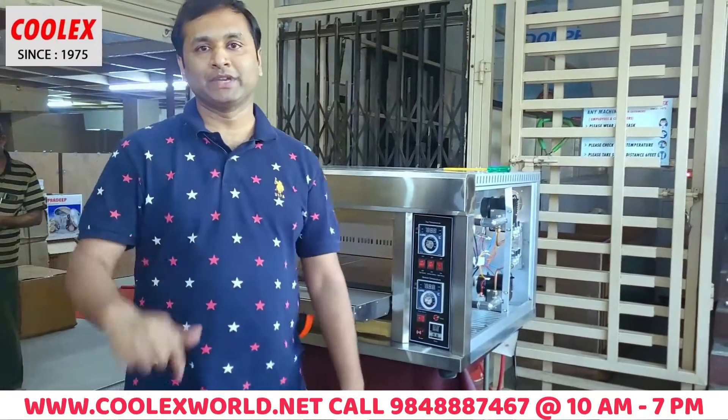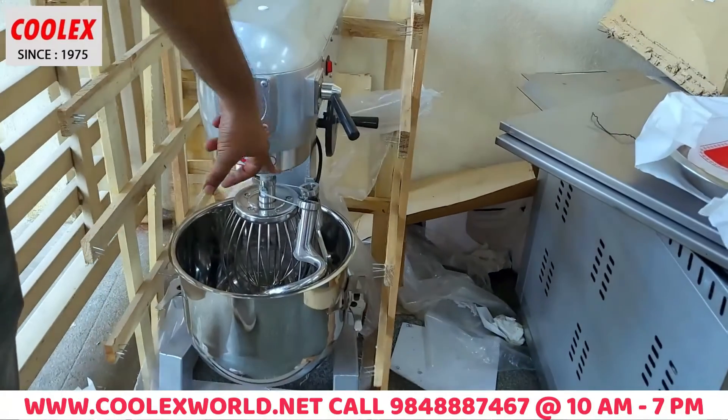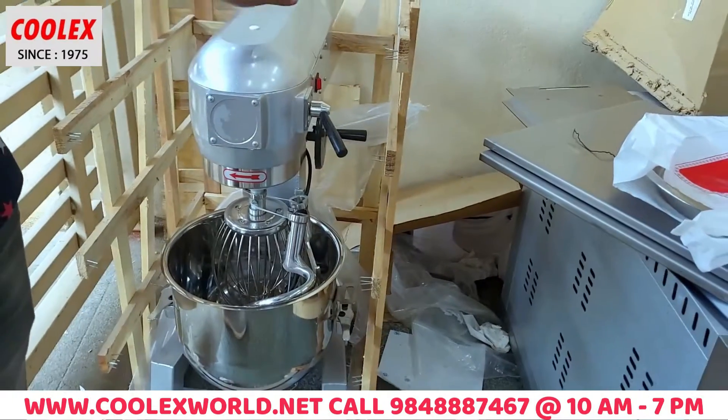You have to do the oven and the bakery mixer. This is a 20-liter bakery mixer. It has 3 mixing heads and 20 liters of capacity.